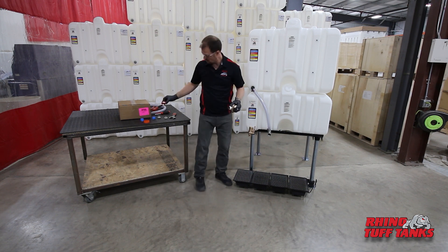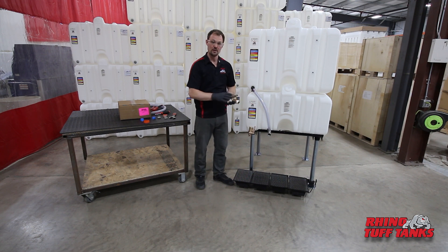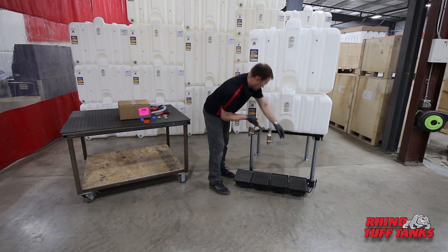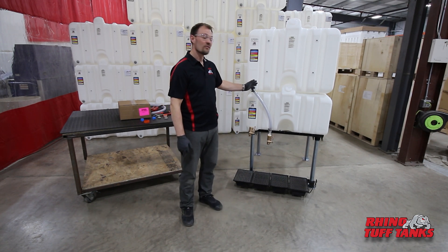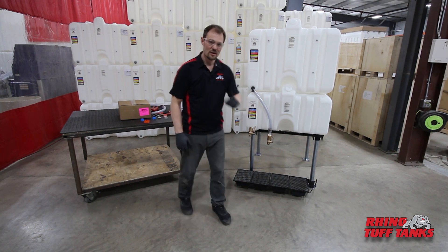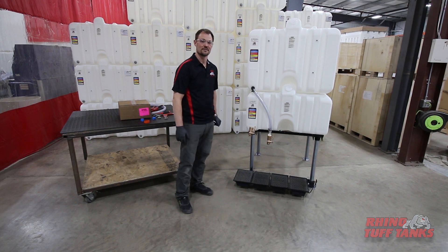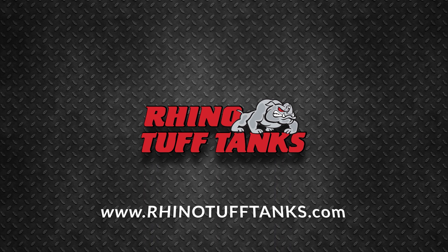There are many valve options — in this application, we found the spring valve works the best. Repeat these steps for any additional stacked tanks. Now we're ready to fill. Once complete, make sure to double check your connections for potential fluid leaks. For more information, check out our website at www.RhinotoughTanks.com.